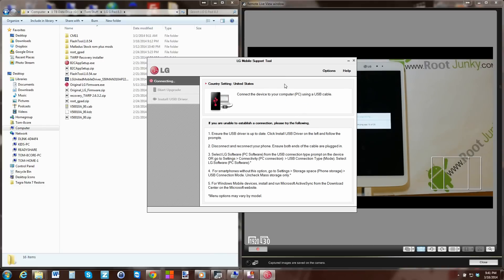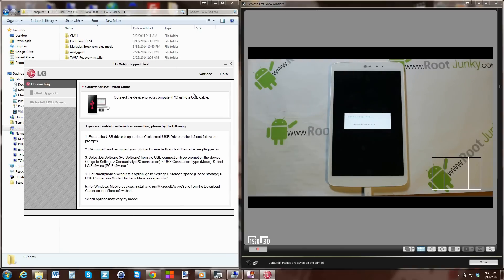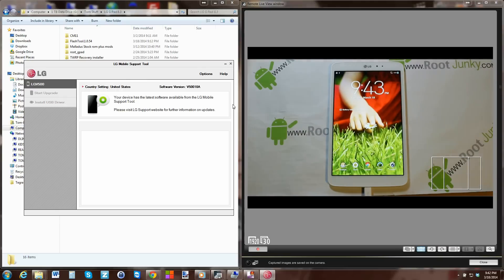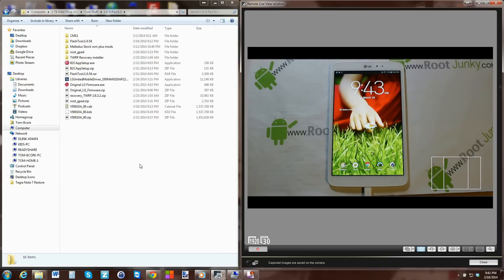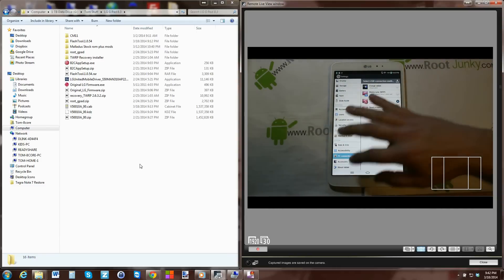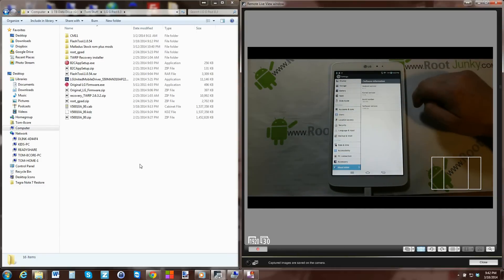The support tool automatically reopened - not sure why. Let's let the device finish optimizing its applications. Starting applications, everything is looking really good. And there you go, it's booted up. Let's close the tool again, and let's go ahead and go to Tablet Software to check things out. Boom - you can see now you're back to stock. That ROM I had in there, Maladus, is gone, which is very cool.